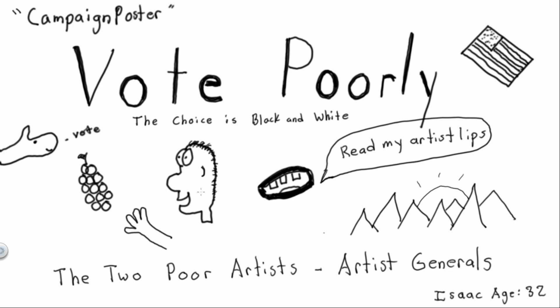Maybe we can get the president to get a tattoo of our art — and by a tattoo I mean they come to our office every day and we redraw it on them. Not a real tattoo — we're not tattoo artists, we are just poor artists and pens have to be involved.